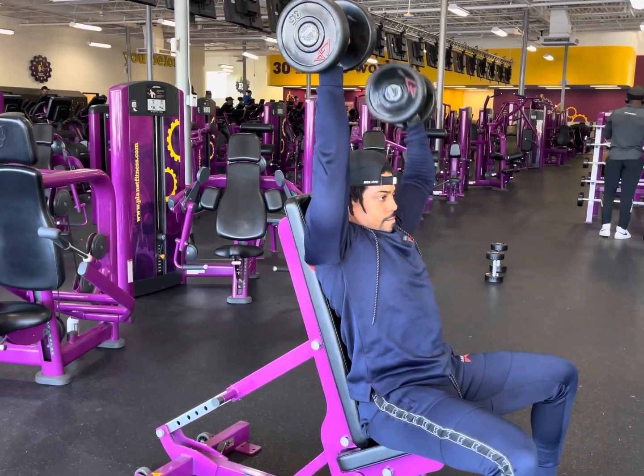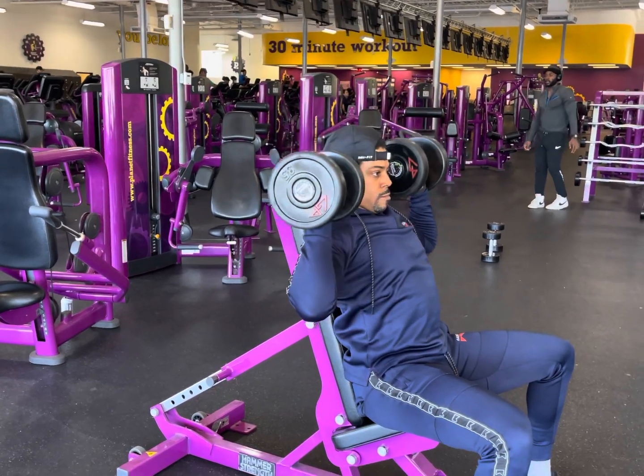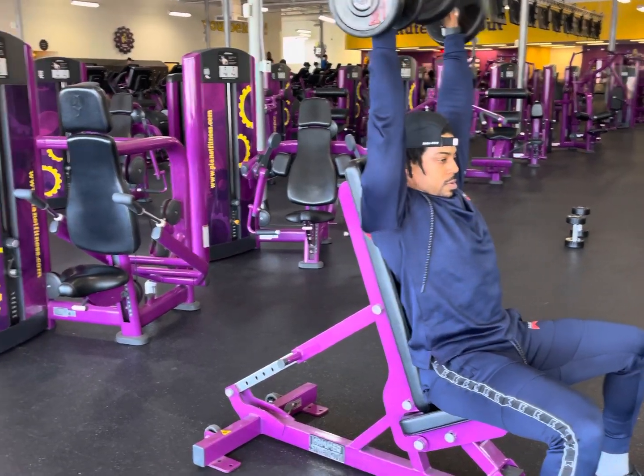Hold that isometric position and alternate lowering the dumbbells to your shoulder. You want to keep your elbows angled in slightly as not to bow your elbows out too wide.